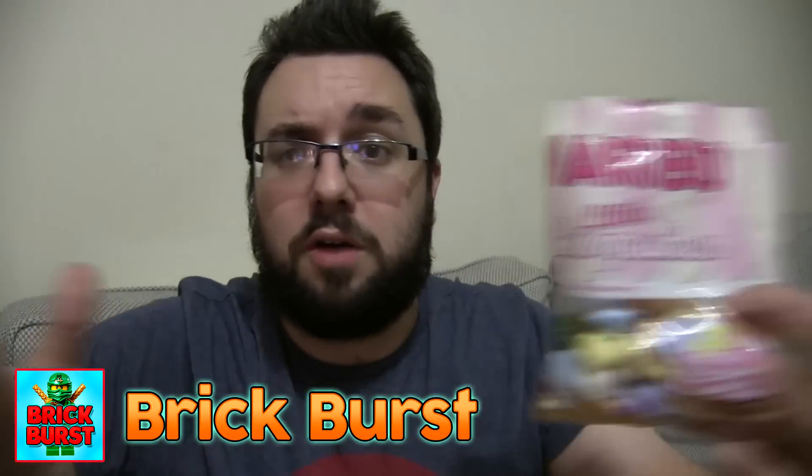Thank you very much for watching everyone. Do let me know what you think of these in the comments below. I know that some of you have tried them. Subscribe to all our other channels, and subscribe to this one too. Please. Goodbye.